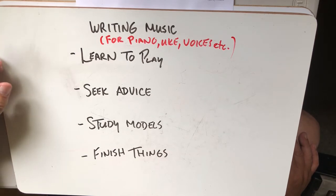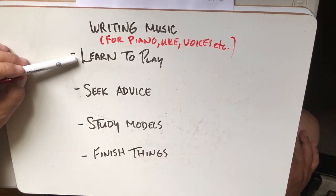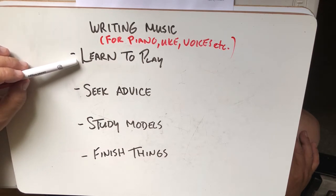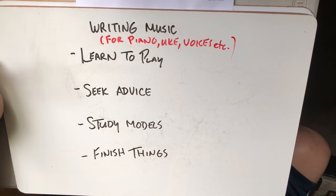You can see the physicality of where you have to put your fingers in time, and you can appreciate the sound you're making by playing it. Learning to play comes in steps, and you don't have to hit a certain level before you start to write. But it's so important to have an instrument in hand or accessible if you're going to write detailed music for it, and to get some level of competence on it.